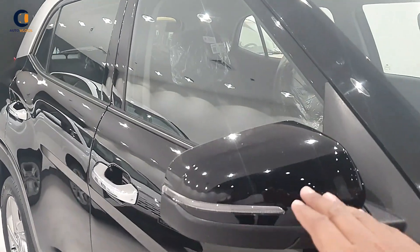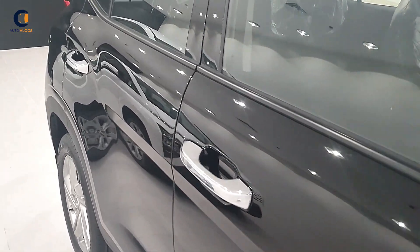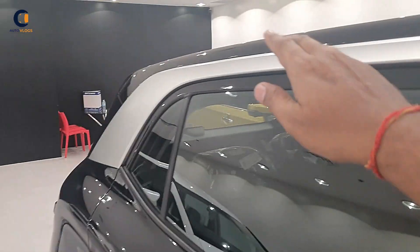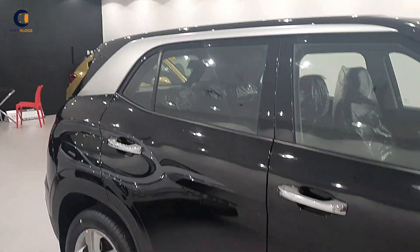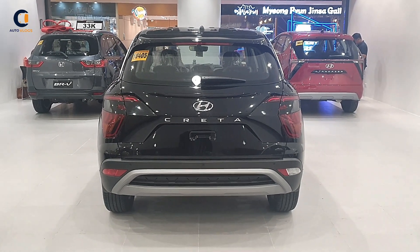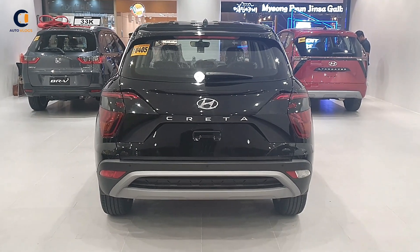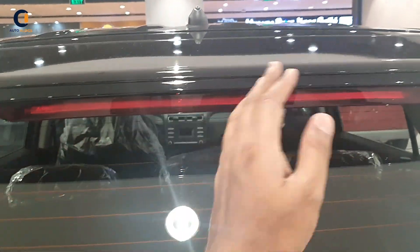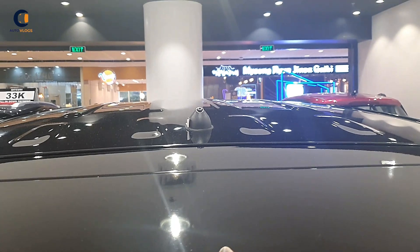It also has black ORVMs with turn indicators, chrome door handles, and a silver accent that looks really nice. Moving to the back profile of the Hyundai Creta — it looks stunning — with an integrated rear spoiler with stop lamp.